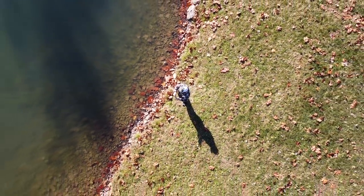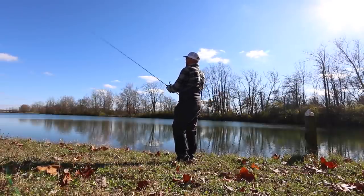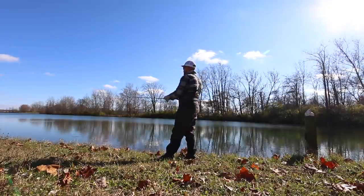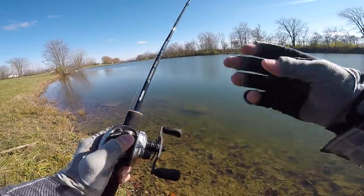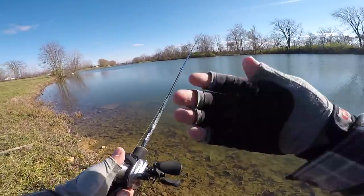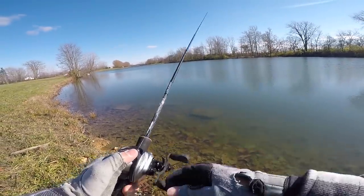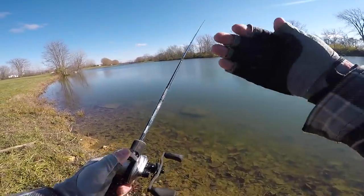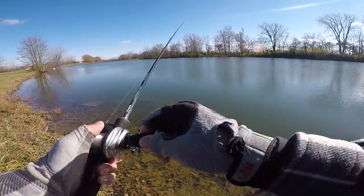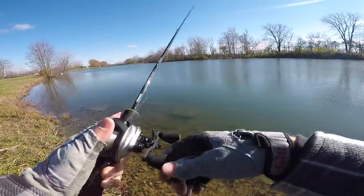I like a quarter ounce jig this time of year - very small and light in weight. When that water gets cold, the bass don't always need a big meal. If a bass eats a bluegill during the summertime that may only give it enough energy for a day, but during the winter when the water is super cold, because bass are cold-blooded, their metabolism slows down a lot. That same size bluegill during winter might actually last a bass a week.